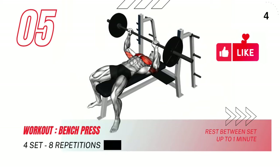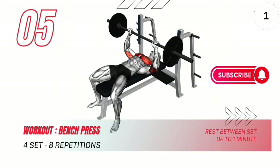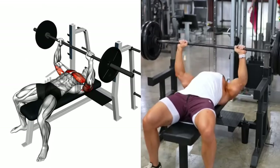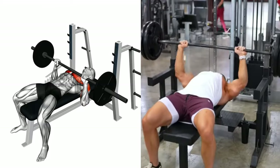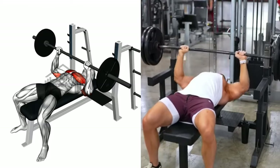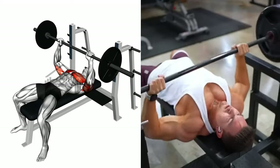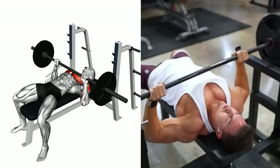Moving on to the bench press. Grip the barbell with your hands slightly wider than shoulder-width apart. Lift it off the rack, holding it straight over your chest with your arms fully extended. Slowly lower the barbell to your chest, elbows at a 90-degree angle. Push it back up to the starting position, back flat on the bench.